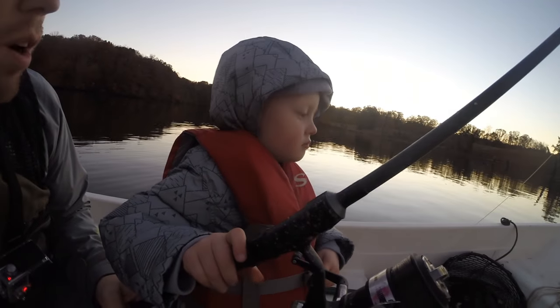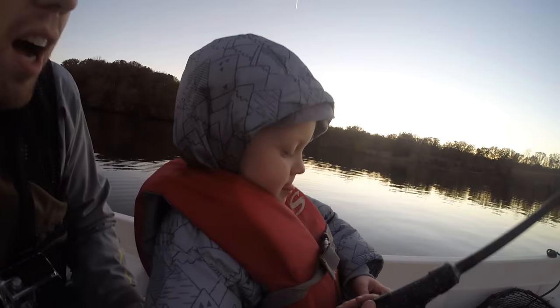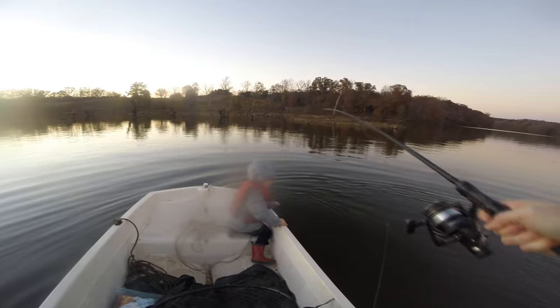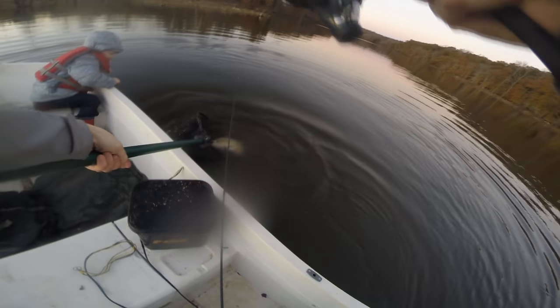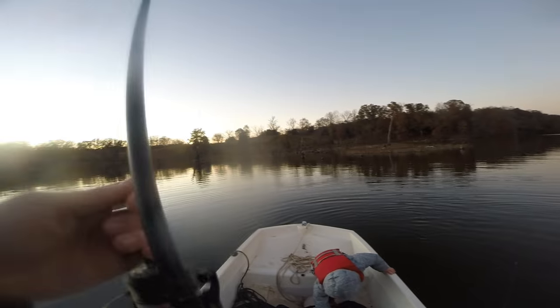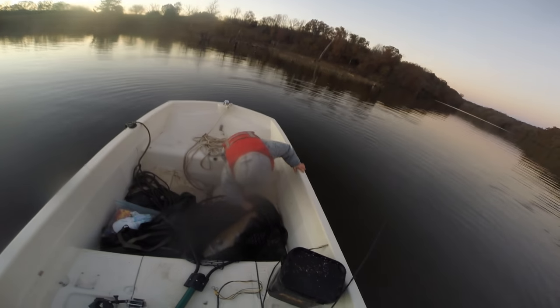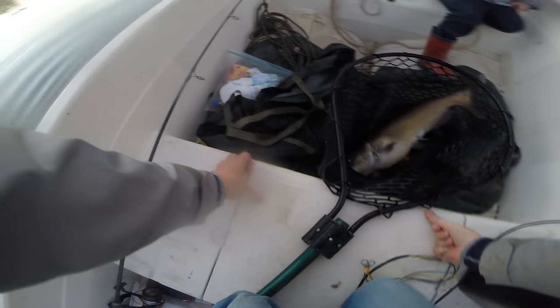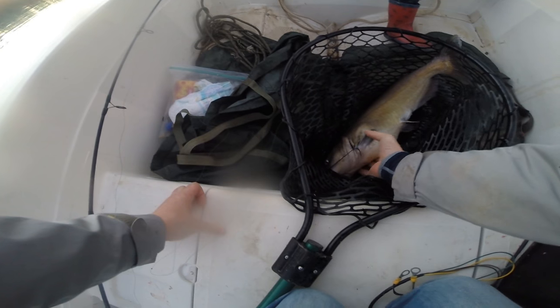You got him! Oh yeah, you're doing so good. Oh nice — look at that, you got him! It's a nice channel cat. I forgot to bring pliers. Don't name him — Charles the channel catfish.